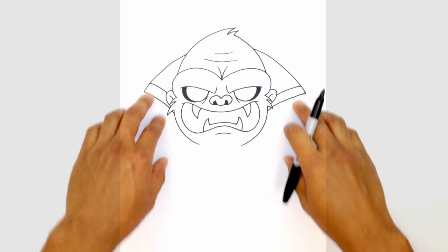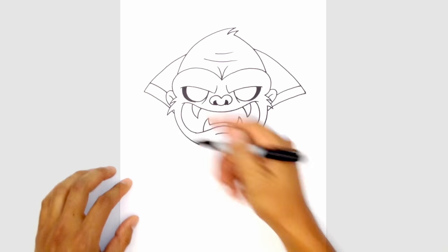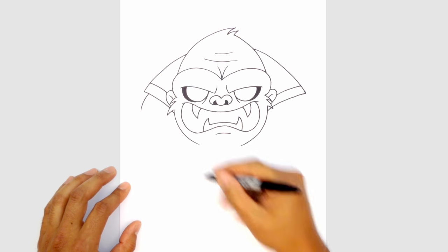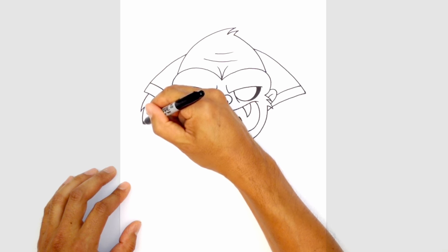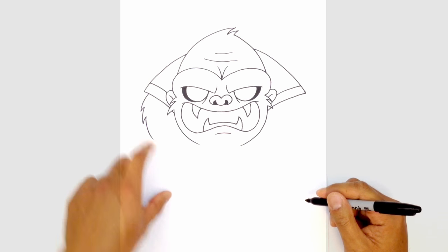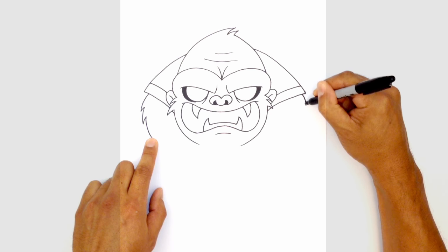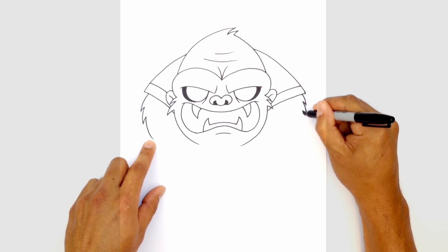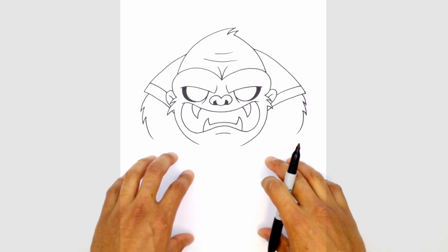Now we can work our way down towards the arms starting with the shoulders. We're gonna do shoulders and then big huge forearms. Right up here I'm gonna step in a little bit and draw a little bit of fur on the shoulder — pull that back in, out again, and in. Now this is gonna come in towards the arm. And here on the right we're gonna step in and do that same thing — drawing some fur that comes in like this. Now we're gonna pull that in towards the top of the arm.